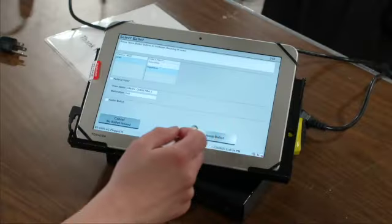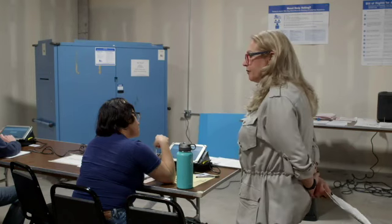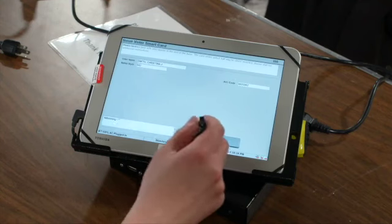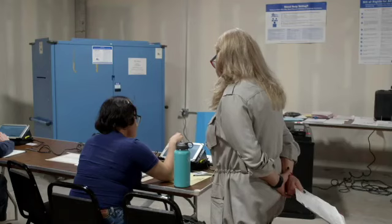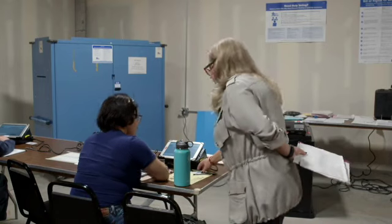You're going to compare the signature, but she wants to vote on the touchscreen, so tap the Signature Accepted / Issue Card button.